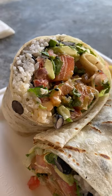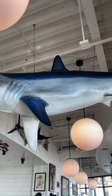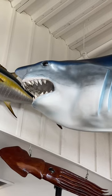Poke in a burrito? Poke is a Hawaiian diced raw fish that's been marinated. My friend introduced me to Bear Flag, and they have a poke burrito.